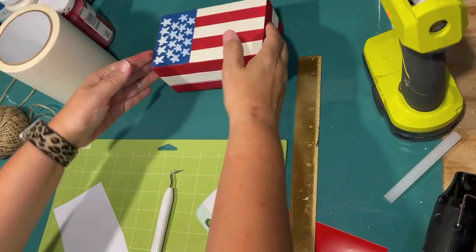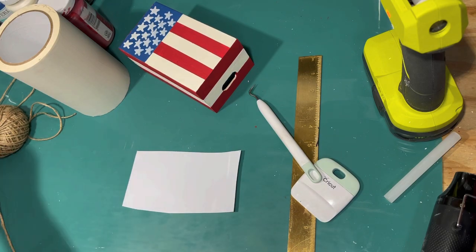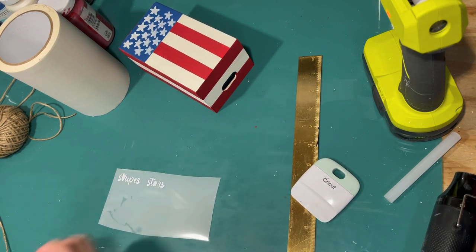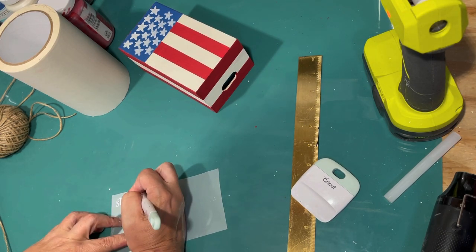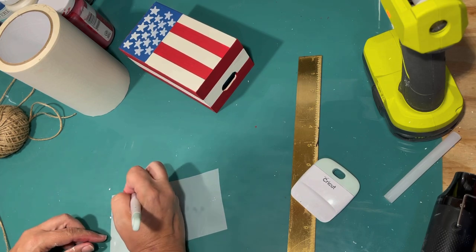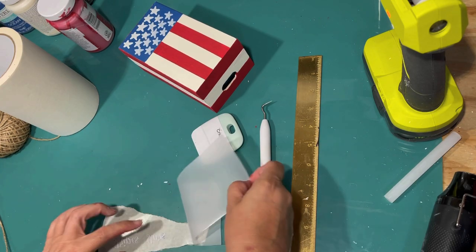I really liked how easy this project was and how it turned out. First, I'm going to cut some white vinyl for the red books, and then I'm cutting some red vinyl for the white book. That's why you keep your scraps and your Cricut vinyl, because these are the perfect size pieces to cut something small like this. What it's going to say is just 'stars and stripes' like the flag. So I cut out 'stars and stripes' on the white, and then I'll do 'and' with the red.